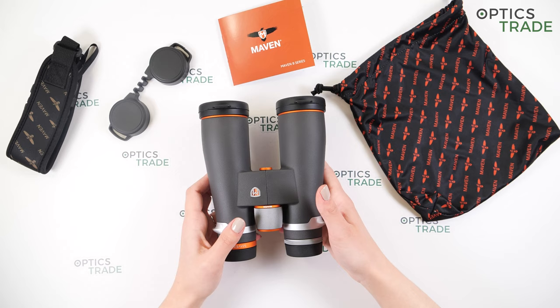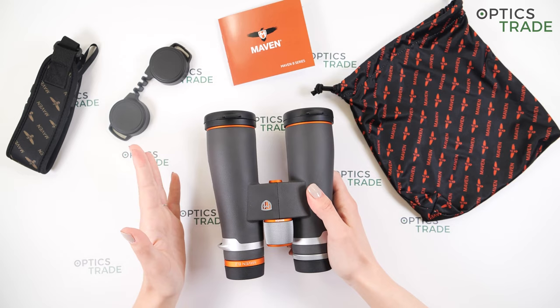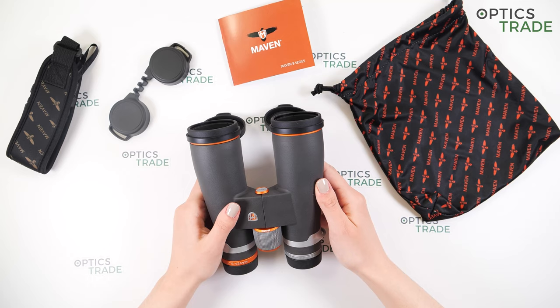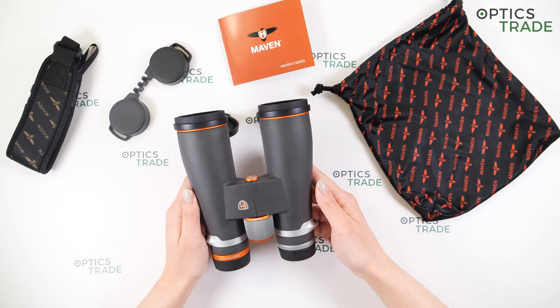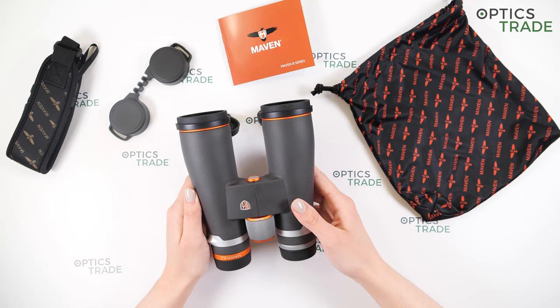We have Japanese components assembled in the US. These are a bit heavier because they are low light binoculars. With the 45mm objective lens, these weigh in at 970 grams. They are also big — around 15 centimeters in width and about 18.5 centimeters long. You can see they have a really modern design with a gray and orange color combination. They are also available in a black and gray combination, but I think this color combination makes them really unique and modern.